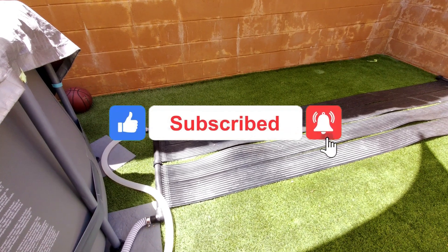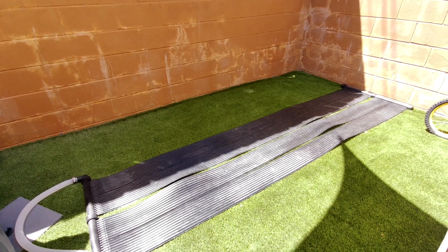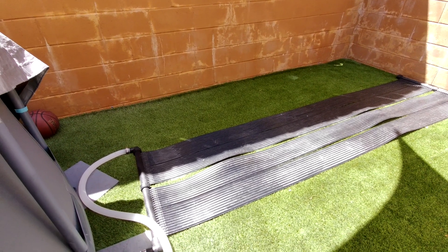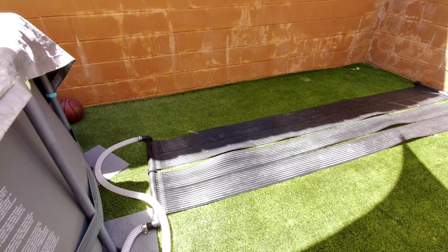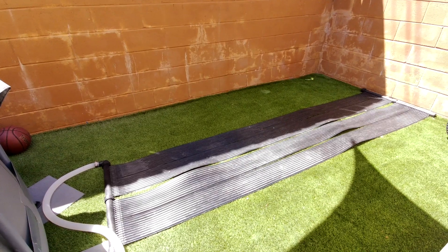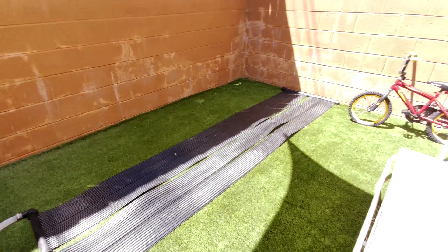What I can say is that it did heat up my pool really well. Before I installed this heater, my average pool temperature was in the mid 70s, about 73 to 78 degrees. On the first day that I installed this heater — as you can see in my previous unboxing and installation video —